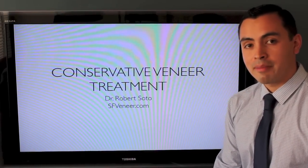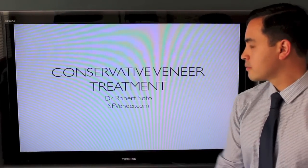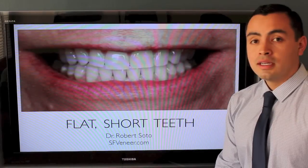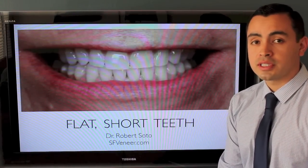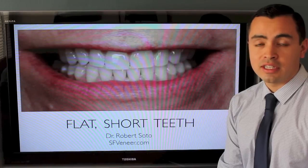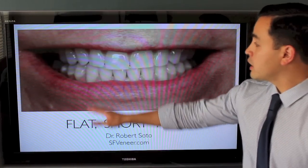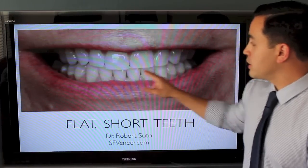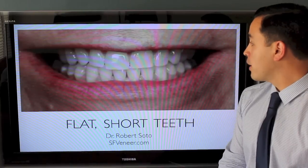Hi, my name is Dr. Robert Soto and today I'm going to talk about porcelain veneer treatment. This patient came in because they had concerns that their teeth were flat and short. She has a habit of grinding her teeth and over time her teeth have shortened. What we can see here is that pretty much all the front teeth are about the same length, and that's not to be found in a natural smile.